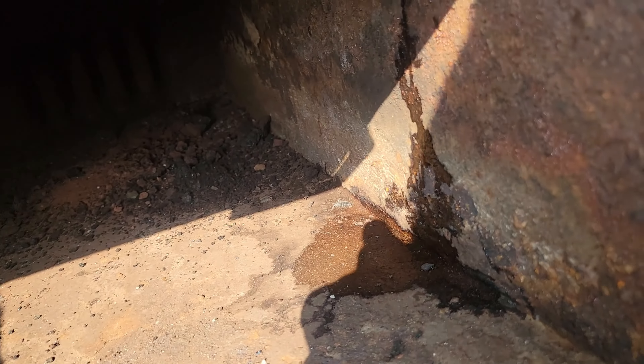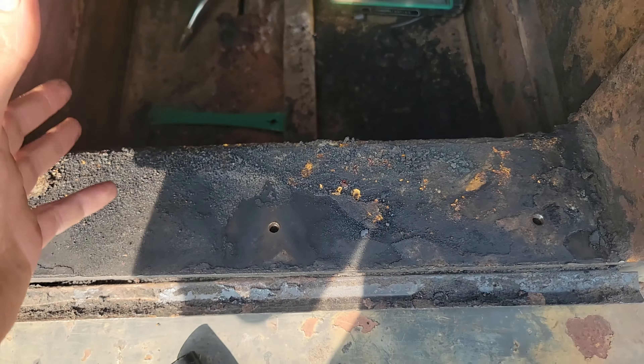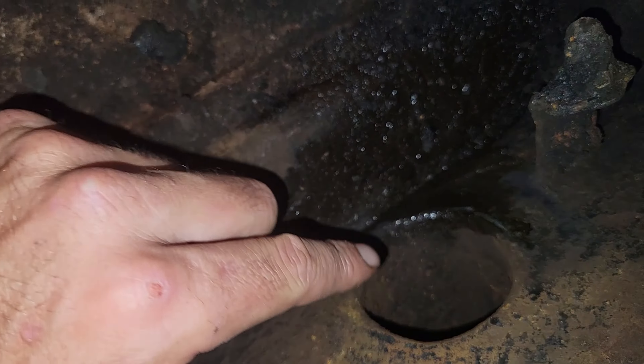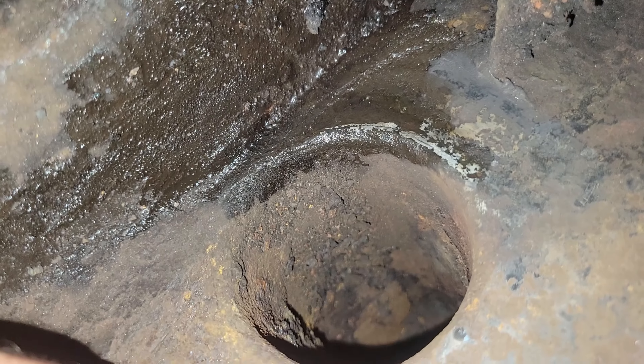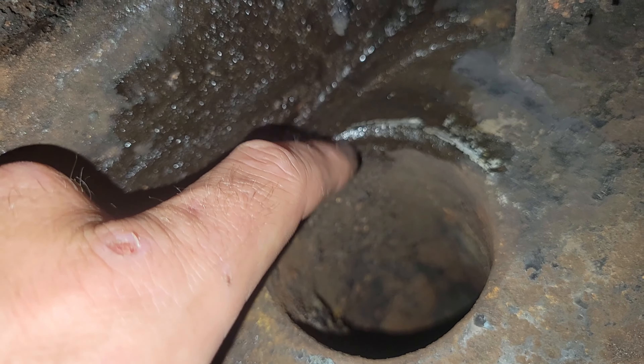It took about an hour, maybe a little bit more to fill it all the way up. I wasn't seeing any leaks until it sat for just a little bit, and then finally I saw something come up on the floor — running in the ash box, but I could see it was coming from the top. I found a leak right here — this is a pass-through for air to get through. What happened is they welded this pipe in to be a pass-through and then smoothed it out too much, and it actually cracked where the weld was on the pass-through.